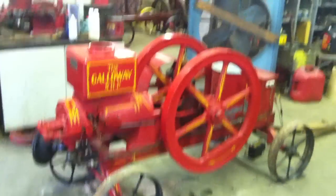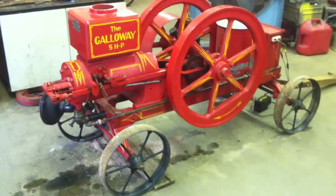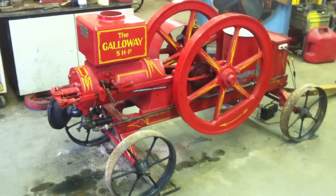What we've got here is a five horsepower round rod Galloway. It belongs to a friend of mine, Jim, who lives up in Illinois. He brought it down and it needs a little tender loving care to get it going.